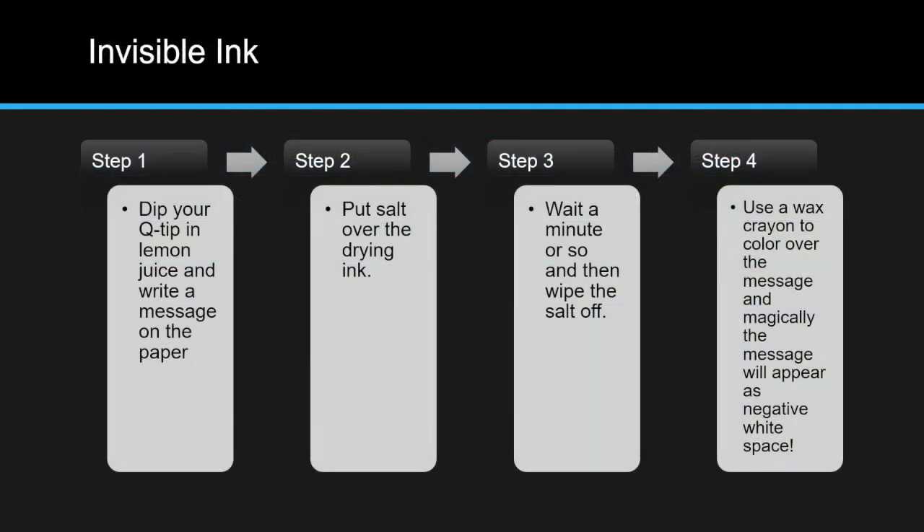First, dip your q-tip in lemon juice and write a message on your paper. Put one spoonful of salt over the drying ink. Wait a minute or so and then wipe the salt off. Use a wax crayon to color over the message and magically the message will appear as negative white space.